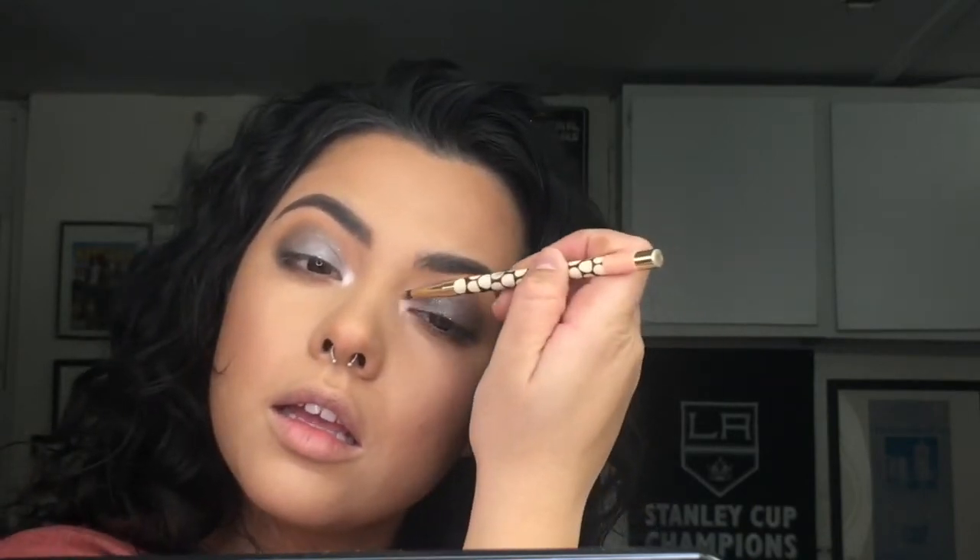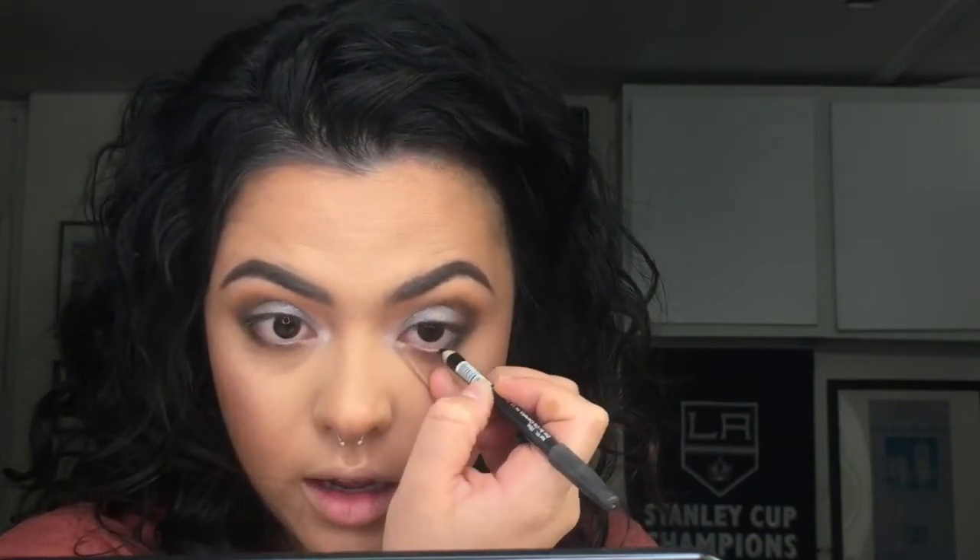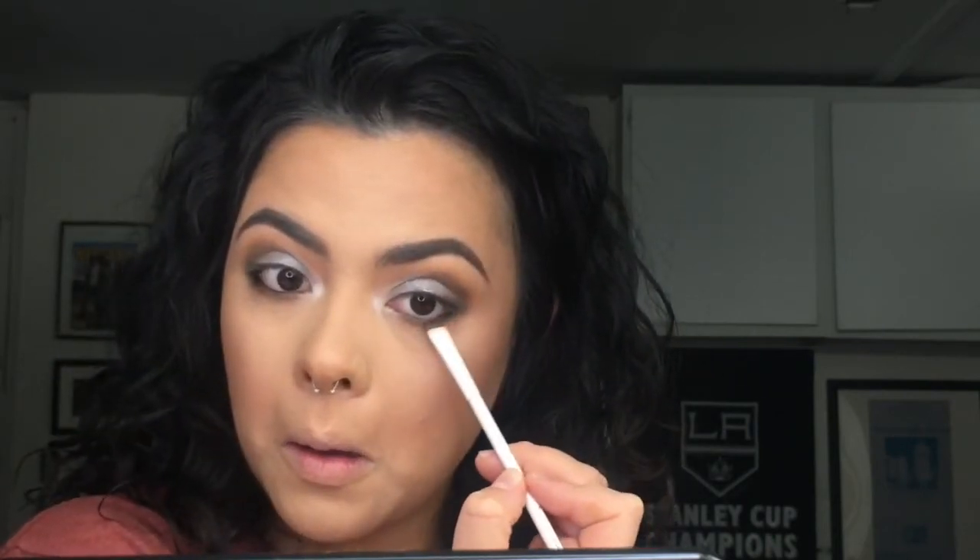Swooping that inner corner highlight up. Now I'm going to pick up this Italia black eyeliner and go over my waterline. Whatever is left on your flat little brush, smudge that liner down a bit. I think I'm going to intensify the top corner a tad bit, then just brush it out with this flat brush to make it a little more dramatic.